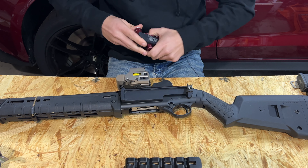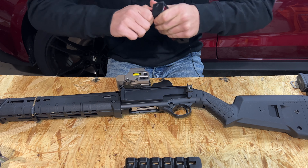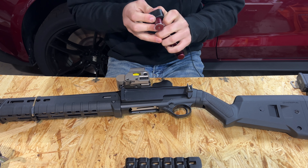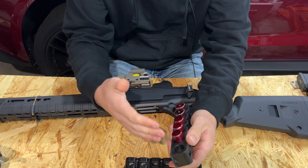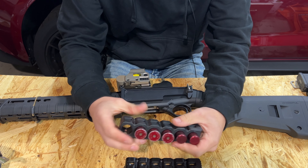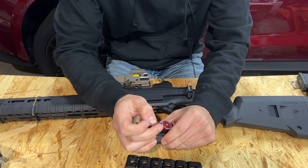Actual shotgun shells fit somewhat tight as well — this one on the end does take adequate force to move around inside there. Be aware that snap caps don't have any give since they are all-aluminum construction, while actual shotgun shells are plastic so they have some give, allowing the spring to compress the shell slightly. I left these snap caps in here for a while to help speed up the break-in process.